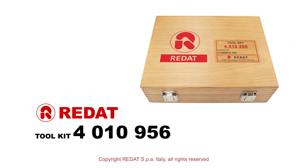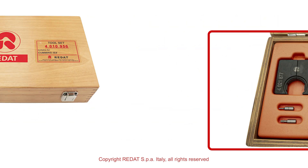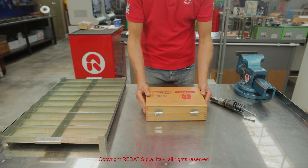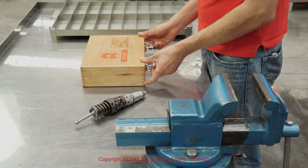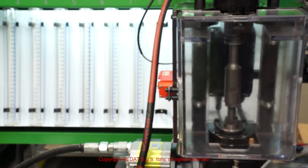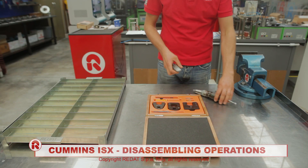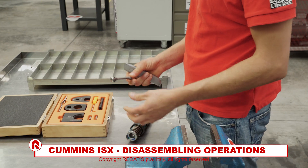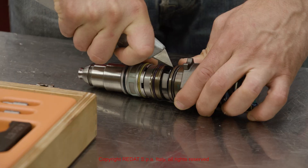In this video we will show you the procedure for disassembling, reassembling and replacing the components of the Cummins ISX injector using the tools produced by Radat SPA, and the testing of this injector with the Hartridge cam box. We start the disassembling procedure by removing the filters and all the O-rings.